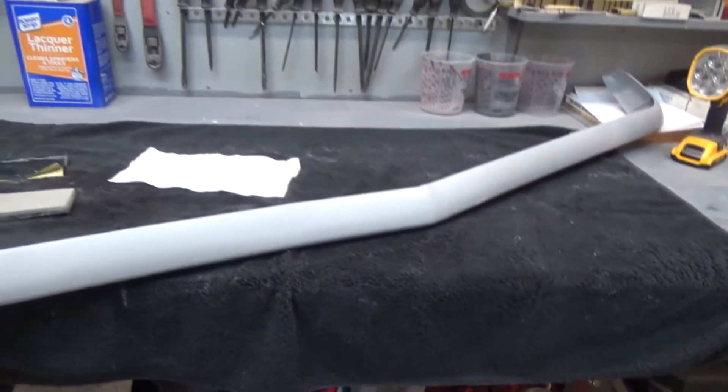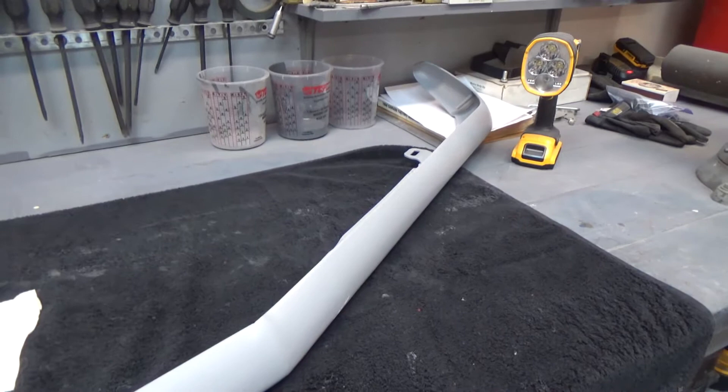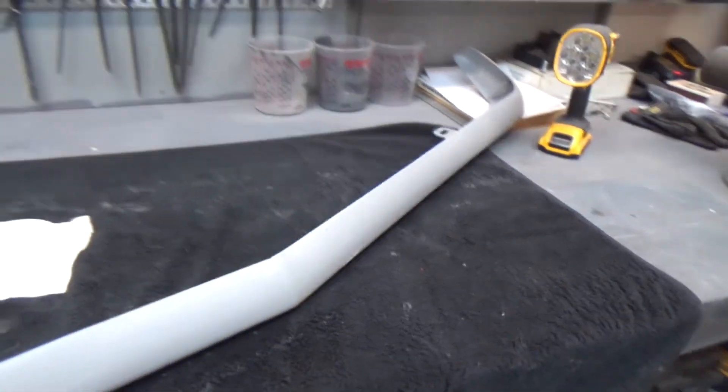I'll take a break, flip it over, and get the bottom side. I said I was going to let it go for a couple of days but I just want to get this done and move on.